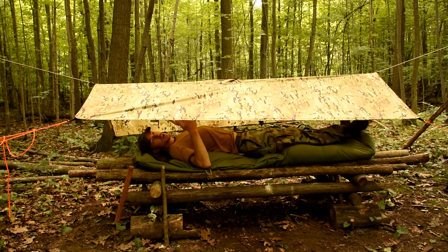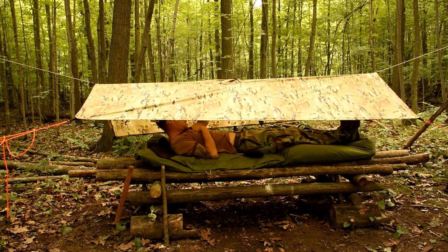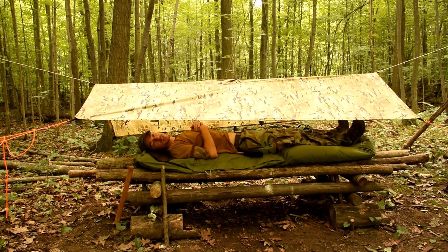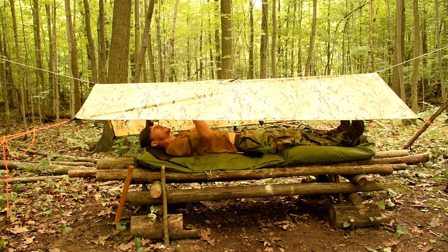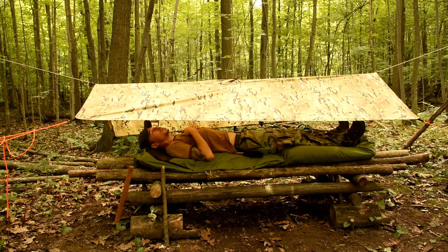I've got complete coverage under here. I've got about a foot above my head, about six inches beneath my feet where it's still extra space that's covered. And there's no way rain is going to get me this low. Pretty cool.